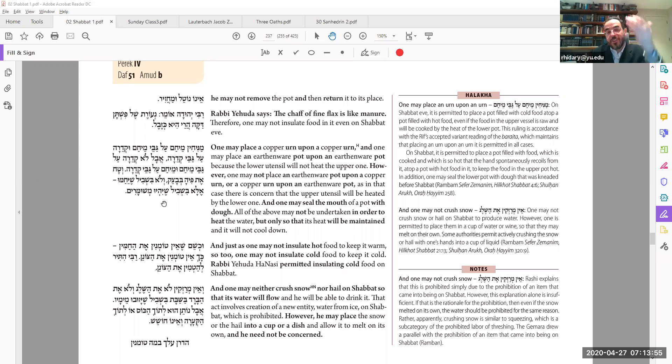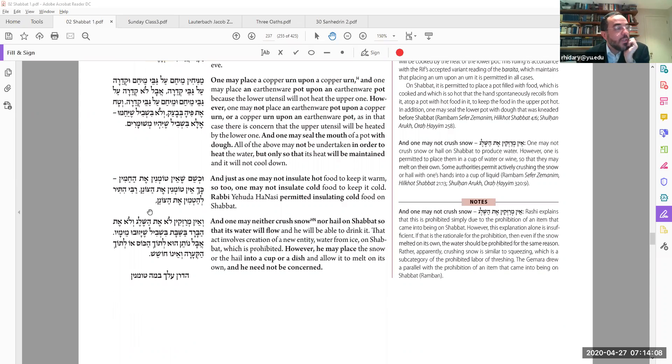However, if the top urn was cold and the bottom one was hot, the bottom one is going to make the top one hot — so you can't do that. As long as they're both already warm, there's no problem. And just as you cannot insulate something hot on Shabbat, the Tosefta says you cannot insulate something cold either — though the other opinion, Rabbi's later ruling, says it is okay to insulate something cold.